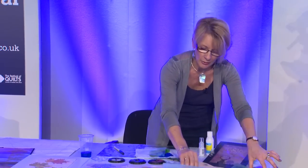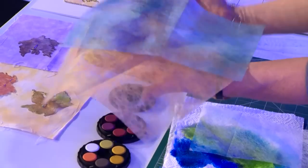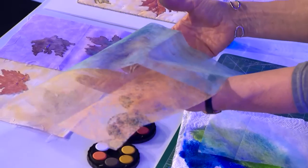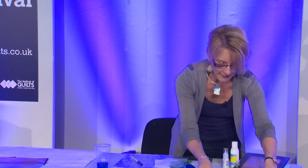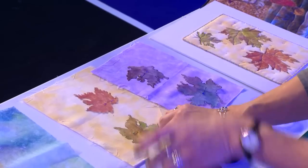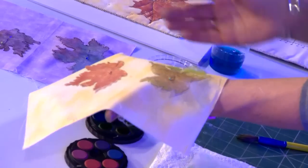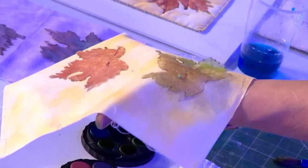Here's a couple of pieces that I did earlier on. I allowed them a bit longer to absorb the colour and you can see they've got a slightly more intense result. It's still transparent, but that's the effect that I want. What I would do then is use some templates, cut out some lovely leaf shapes, and depending on the colour palette I've worked with, I would try the leaves on different background fabrics. Here I've used my warm colours, cut out my leaf shapes and pinned them onto this lovely yellow background fabric which just intensifies the warm colours a bit more.